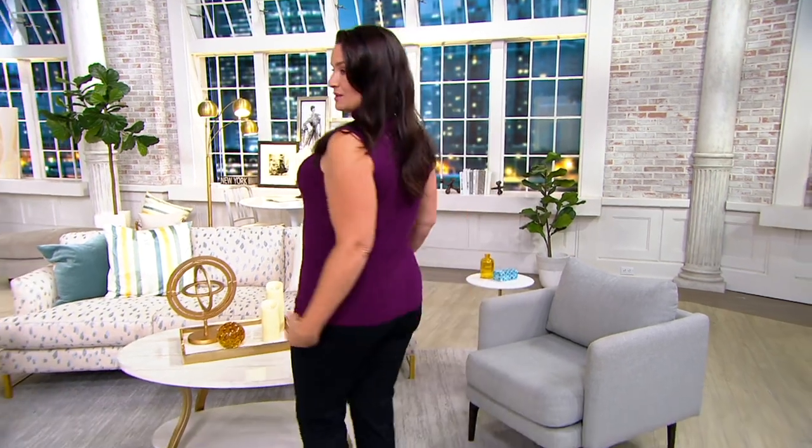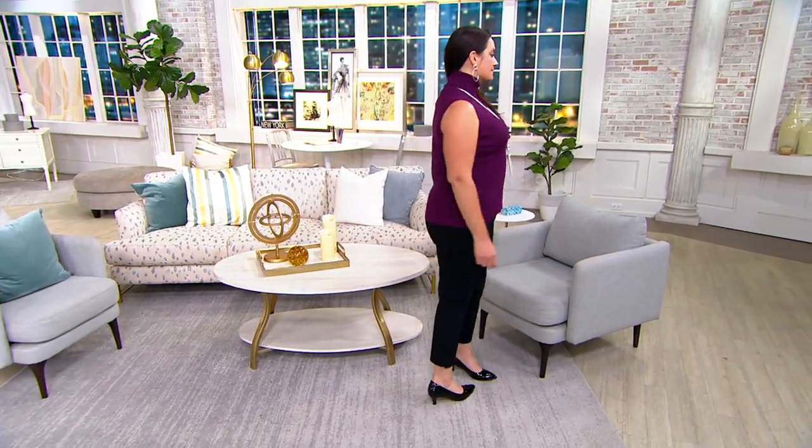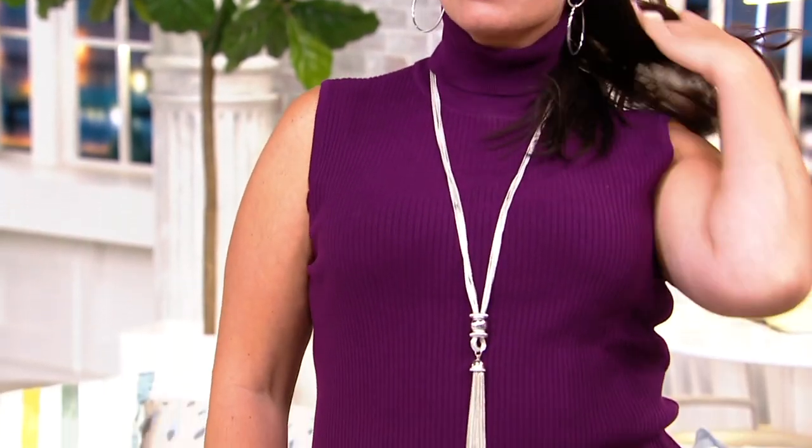If you've layered a turtleneck before, sometimes it is not easy to do and you overheat. And if you've wanted to have that look of a turtleneck before it starts to really get cool out, then you're really getting into murky waters because you know you're going to start sweating as soon as the sun comes out. Well, this is the way that you get the look of the turtleneck and you're also able to layer without any of the fuss.